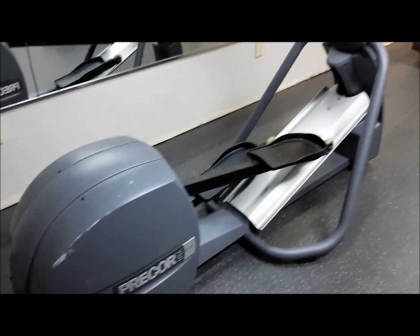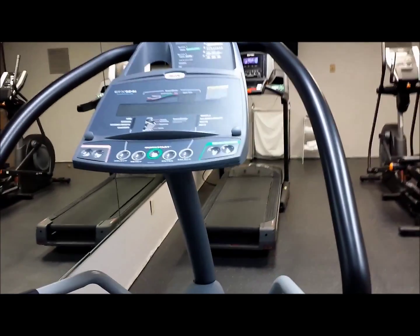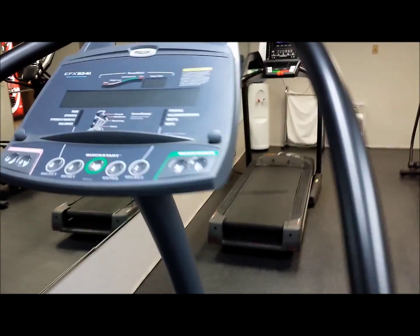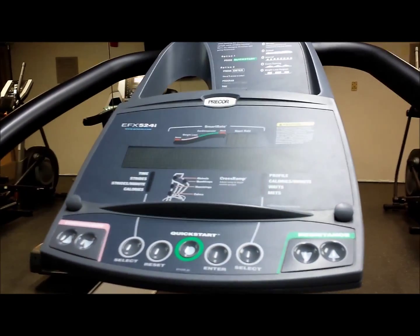This little thing — I don't even know what this is — it's kind of like a half elliptical, but it actually works, and it works very well. You don't have to do much and it comes on. That's how the bike is supposed to work, but it didn't.